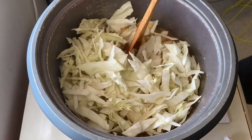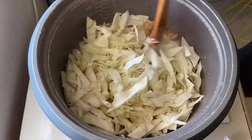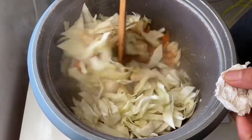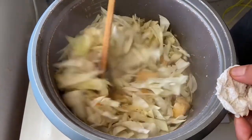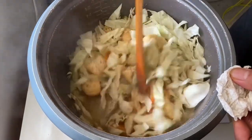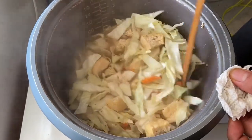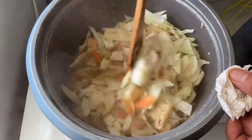Ilagay na rin po natin ang repolyo. Halu-haluin at hanggang sa mga half-cook ay atin pong iiwalay lahat ng sangkap po na yan. At iwan lang po natin ang sabaw para sunod na po natin lutuyin ang pansit.